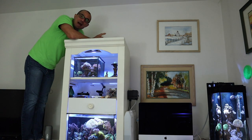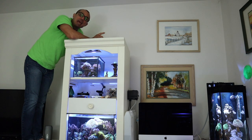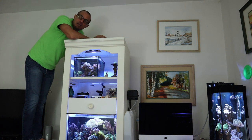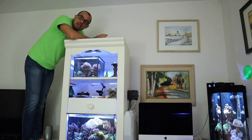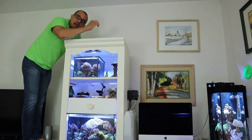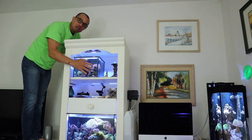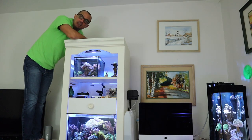Today I'm going to show you how to start a new nano reef — a very basic method, easy and very effective. The way I'm going to do that is by replacing my 3.5 gallon Pico with a 5 gallon nano reef.